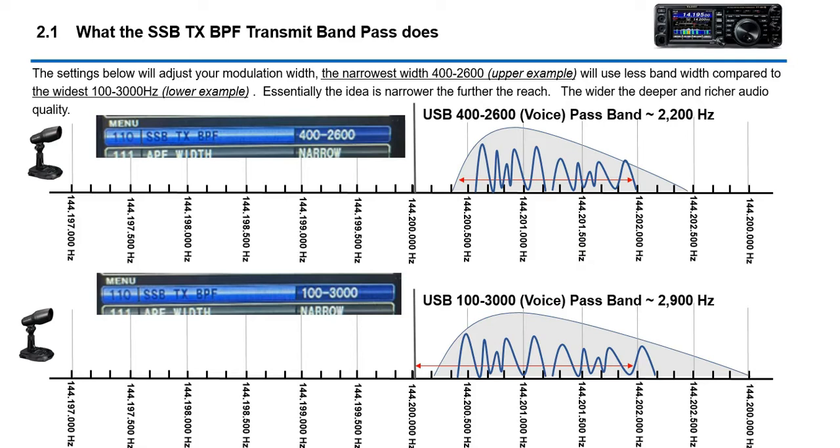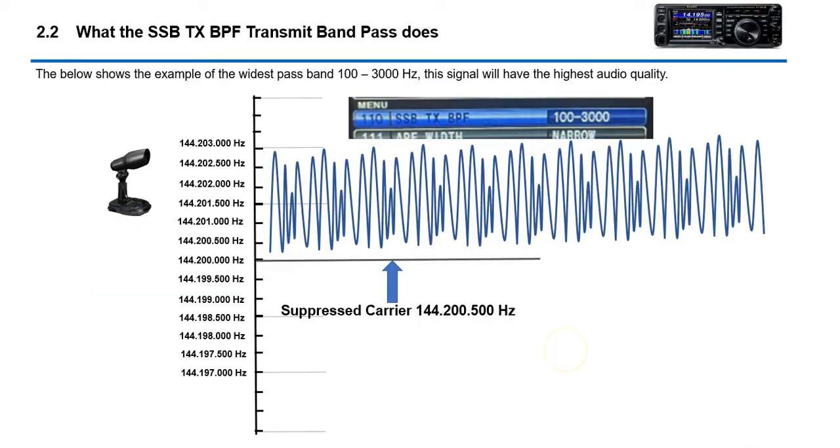A great way to experience this is to go to your radio, make these settings with headphones on, and set the monitor to around 50. You'll be able to hear the difference between the narrow and wide settings. It might also be something fun to try on a QSO to see if your buddies can tell a difference. We'll switch over to the 991A now.